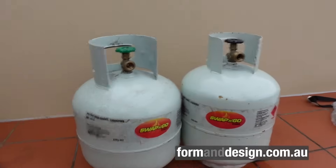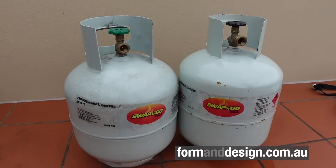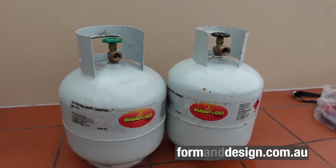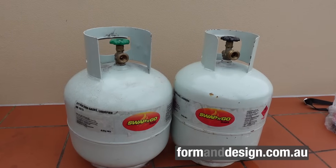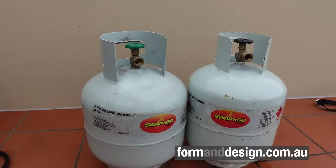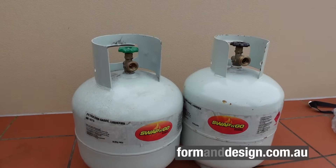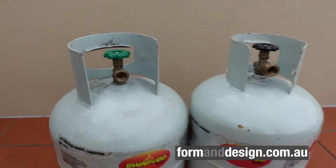These two bottles are typical nine kilo gas bottles available anywhere in Australia. Some of them are swap-and-go, which is a rental system where you take an empty bottle back to a petrol station and swap it for a refurbished full bottle of gas. Other people own their bottles. What's happening over 10 years from 2021 is the change from pole fittings to LCC 27.